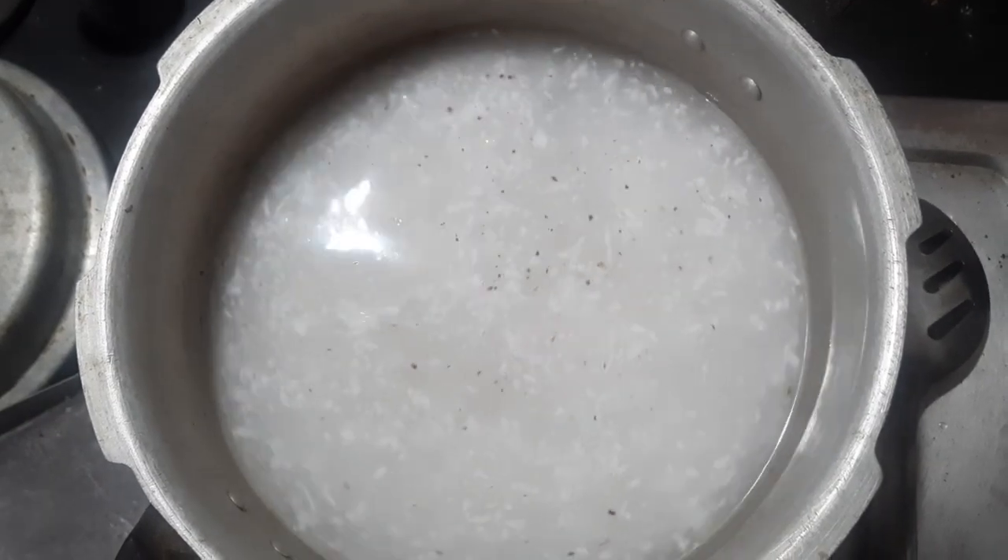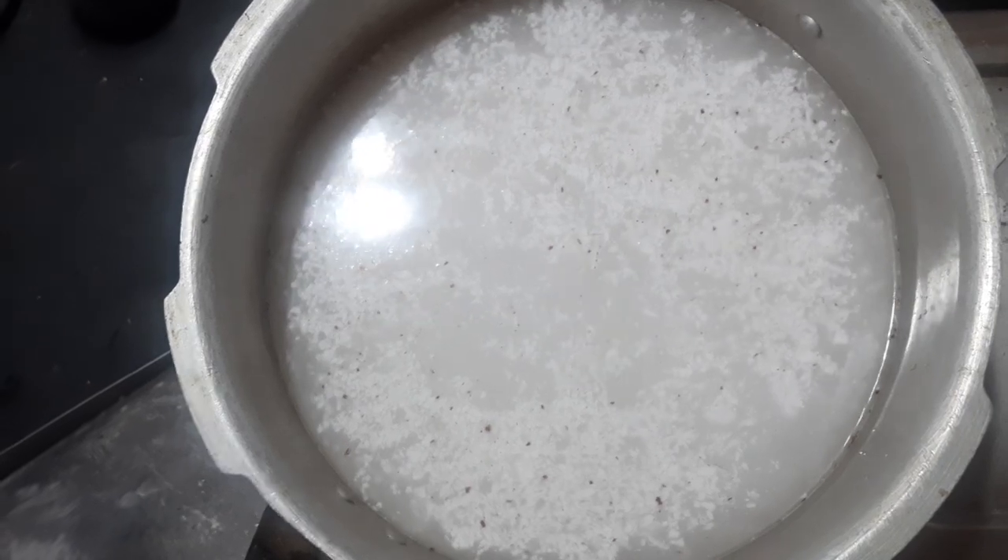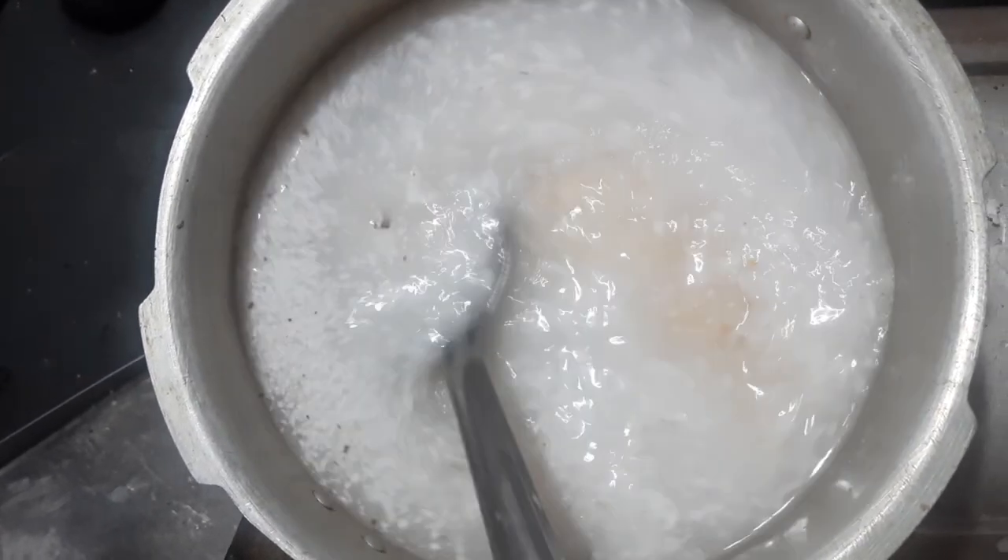We can allow this protein to set well. We can add some copper paste in our plate.